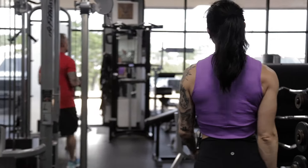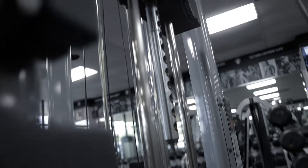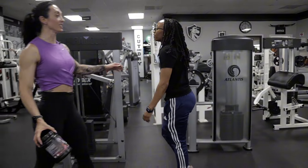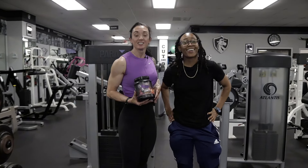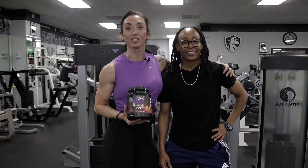Last set. Did I mention that Chyna is also a DARE pre-workout user? This workout was brought to you by Dark Swans Ultimate.